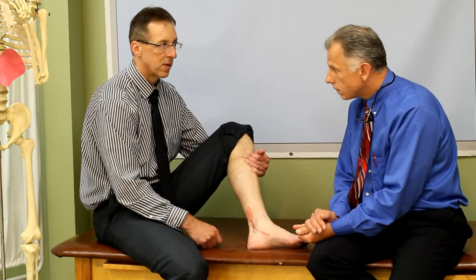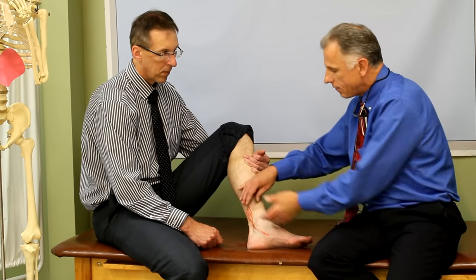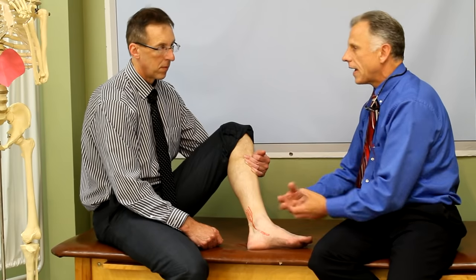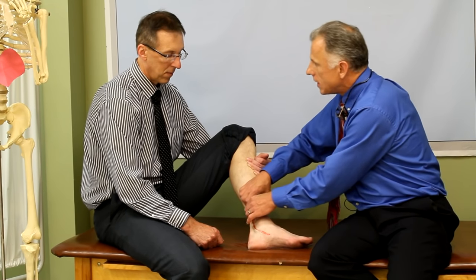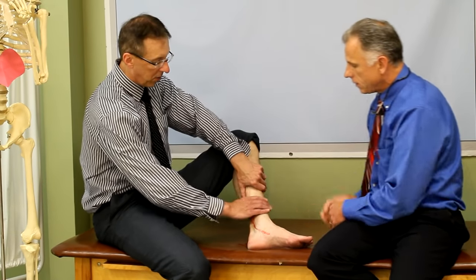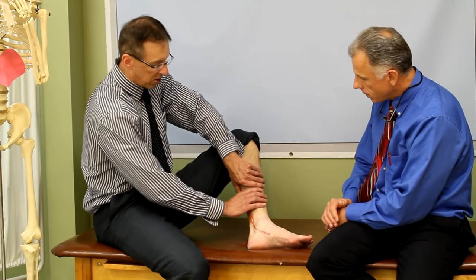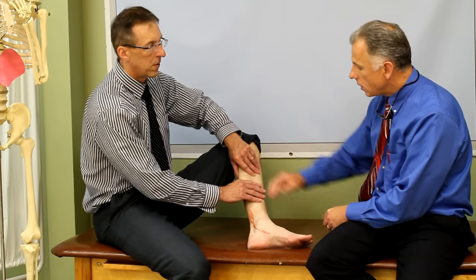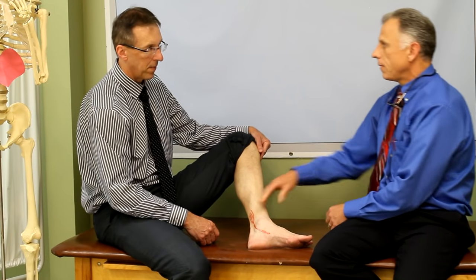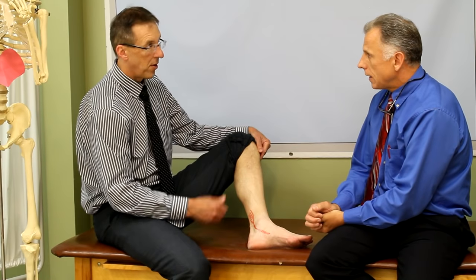After 30 seconds to a minute, if it's getting numb or a little bit better, that's a good sign. Then you're gonna keep going for another three to five minutes as long as your fingers can hold up. The other thing is the muscle belly up here — if that muscle is really tight and holding tension on the tendon all the time and not giving it a chance to relax and get circulation, you can work a deep massage on the muscle belly itself. You can do that yourself, going deep because this muscle is deep — it's not the big gastroc muscle.